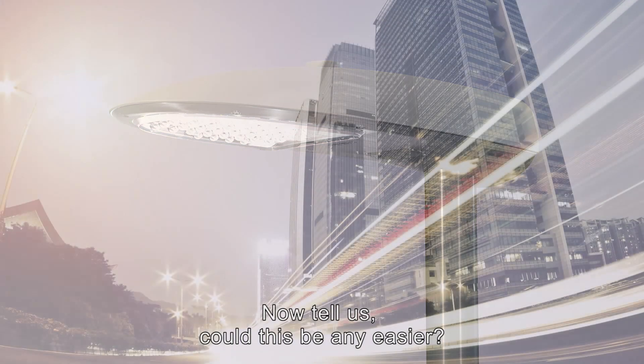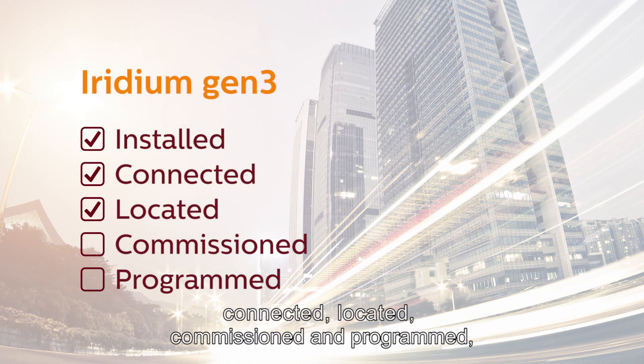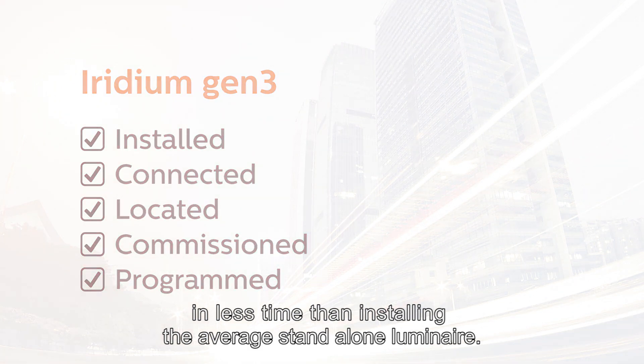Now tell us, could this be any easier? We have just installed, connected, located, commissioned, and programmed a fully intelligent Luminaire in less time than installing the average stand-alone Luminaire.